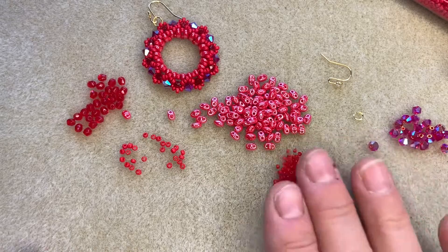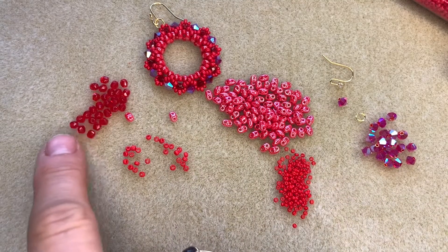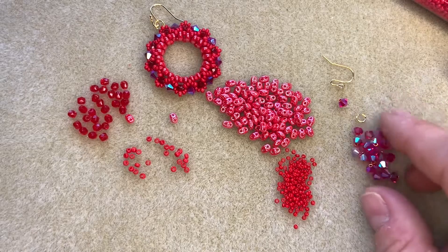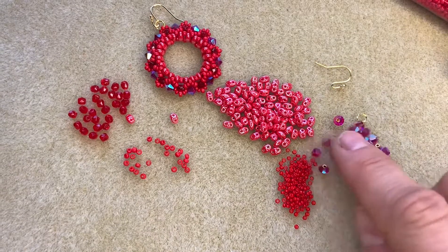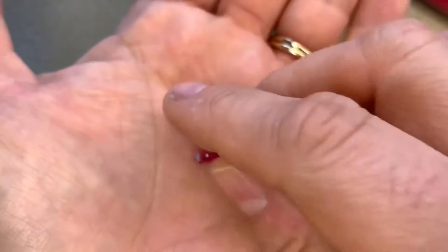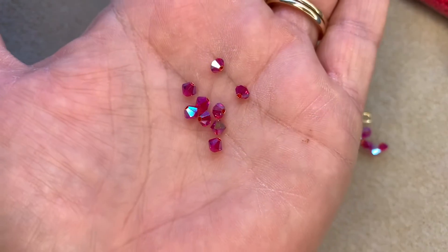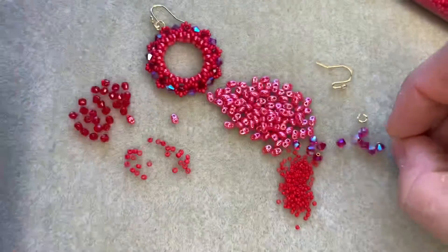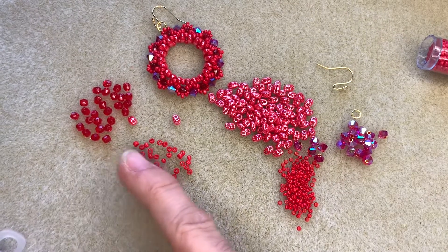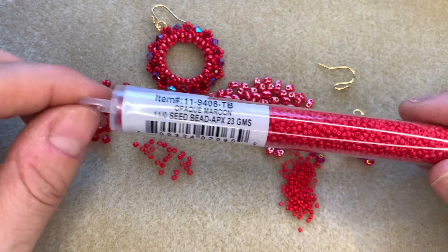So you will need some mini duo beads and I've got this pretty red luster color here. You'll need some three millimeter fire polish beads and I have got Siam Ruby that I'm using. You'll need some size four millimeter Preciosa bicones and I'm using light Siam AB two times. You can see how gorgeous these sparkly crystals are — it's a light Siam Preciosa four millimeter bicone with an AB coating. Then you're going to need some size 11 seed beads and I'm using a Miyuki seed bead, color number 9408, opaque maroon.